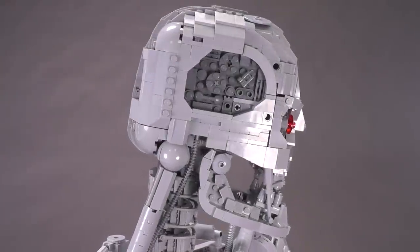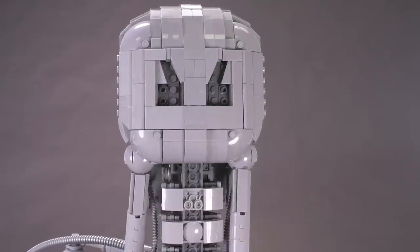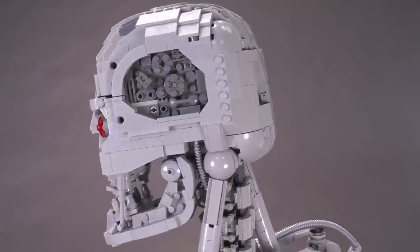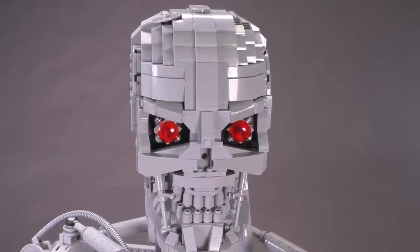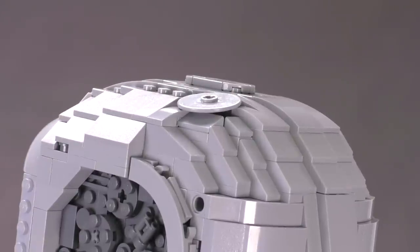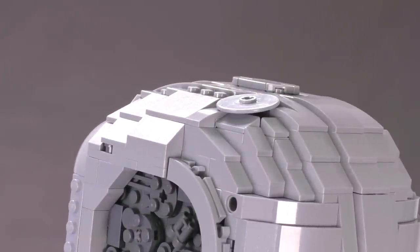Here is a slow 360-degree rotation around the skull. You can actually take the skull completely off if you wanted to do a rendition of Shakespeare. The brick-built mechanical skull has really fun details — there's a tiny indent piece that looks like this guy got shot or banged in the head at some point, and a little flat dish piece to show a dent.